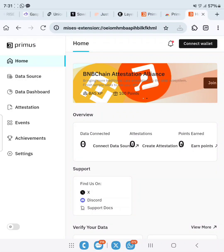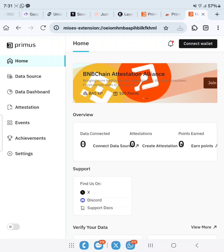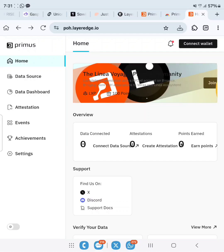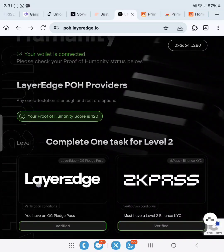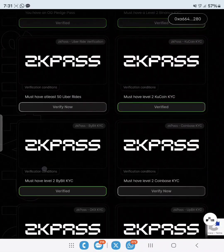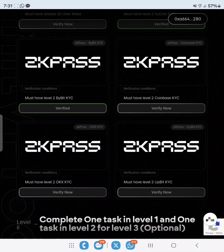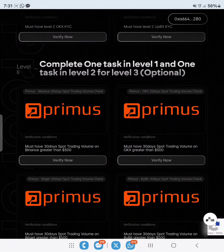Hello guys, welcome to today's video. I go by the name John Crypto Form. In today's video we'll be talking about the Primus verification on Layer Edge. If you are on Layer Edge and you have successfully verified — done your Binance, done your KuCoin, done your Bybit, done your Coinbase, OKX, Upbit — the Level 3 verification is on Primus.